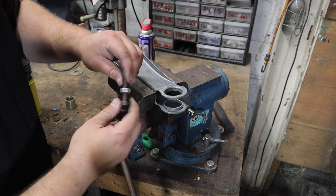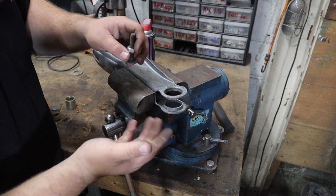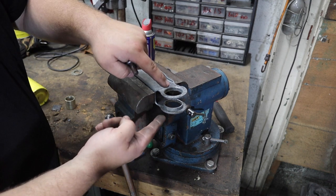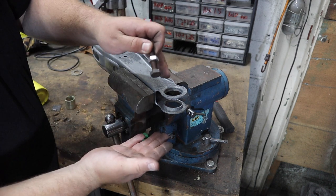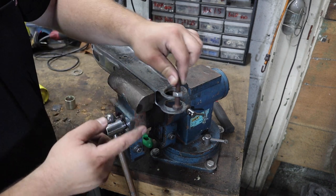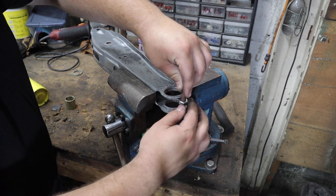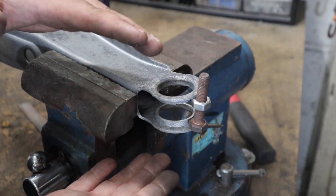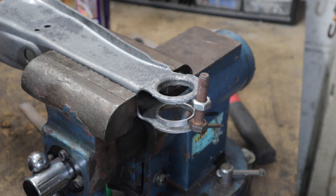Got the control arm in a vise. Here is a super handy trick to press this sleeve in. Obviously if you put this directly in the vise or a press it's going to pinch these two arms together, so we need to make a spacer. I have an M10 bolt and nut here and this is going to be our spacer. The idea is that this nut and bolt spread these two pieces apart, preventing them from being pressed together. It worked on the other arm for me.